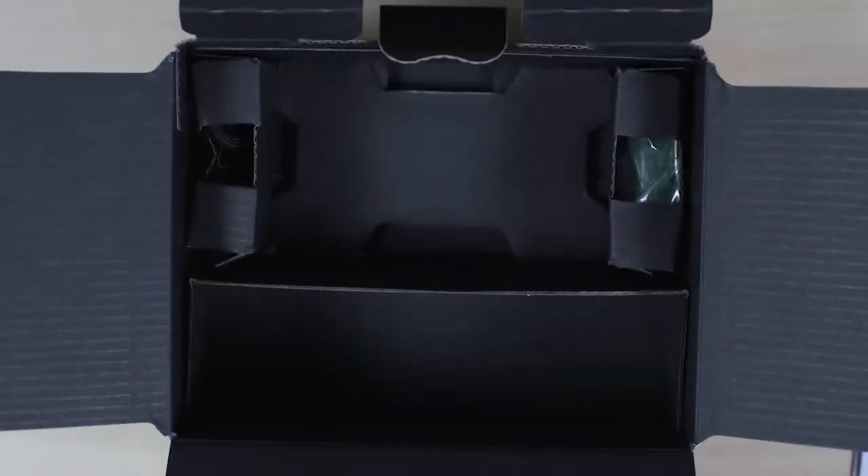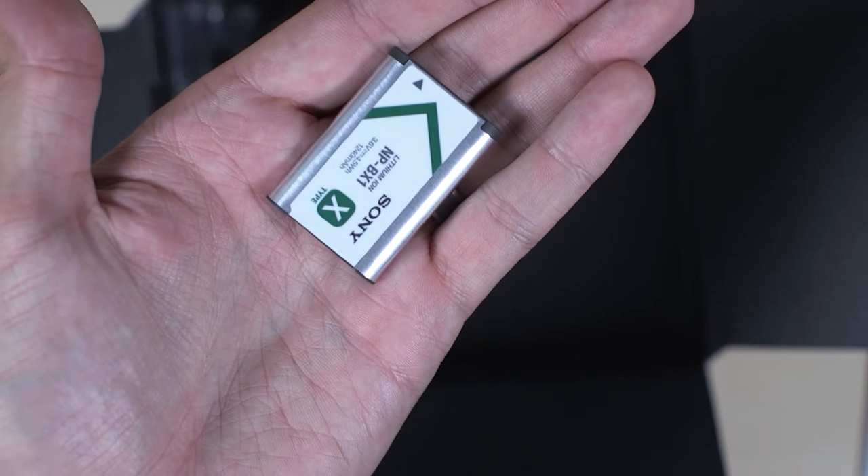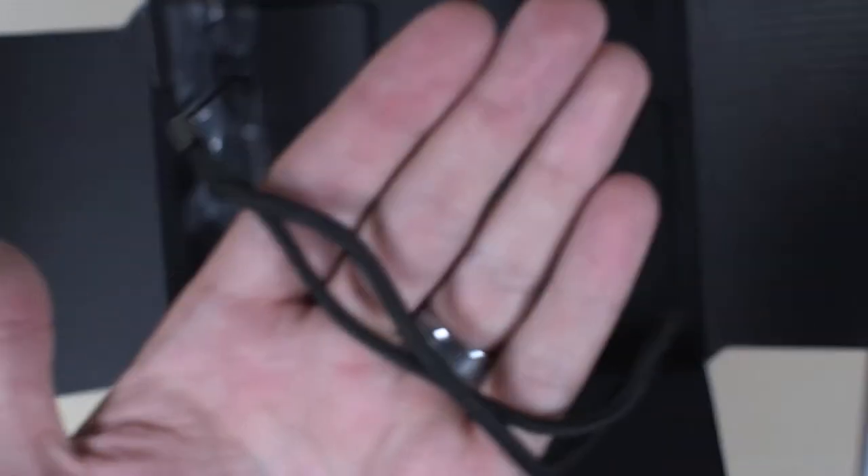Take out the camera. Then we have the actual battery and wrist strap here.